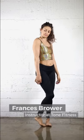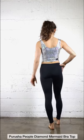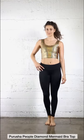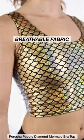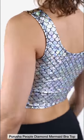Hey, what's up? I'm Frances. So this is Purusha People's bra top. It offers a really breathable fabric and low support. It has a deep scoop in the front and back, so it can be worn either way.